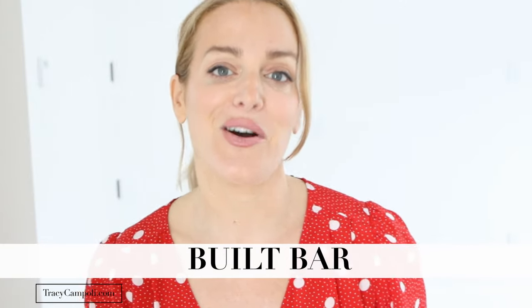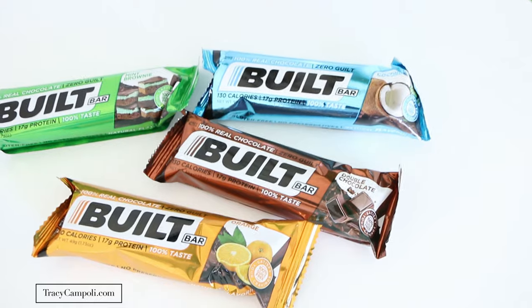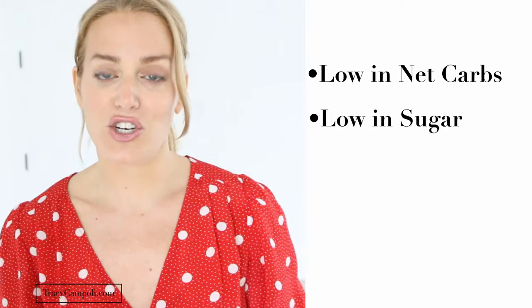Before we dive into the video I just want to thank Built Bar because they sponsored a portion of this video. By now you know that I love and I'm seriously obsessed with Built Bars. If you're looking for a great portion control snack that is absolutely delicious — their flavors are incredible. They're unlike any other nutrition bar that's out there on the market.